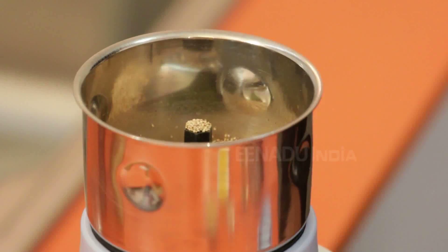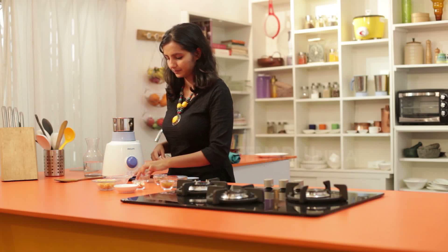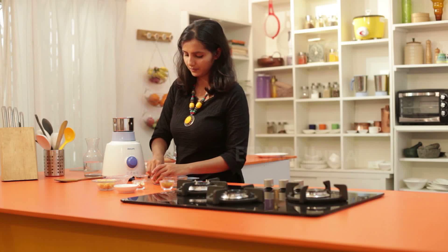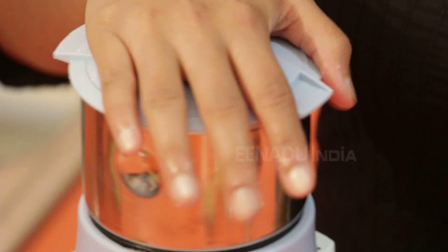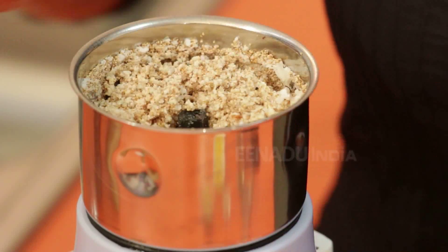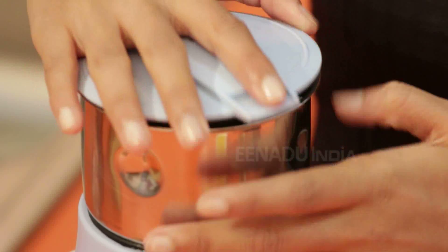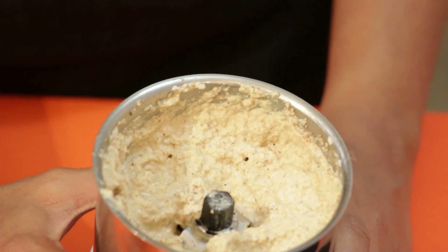We add poppy seeds, grated coconut, dry coconut, almonds, and one or two cardamoms into the mixer. We will grind it well. The mixture is a little coarse, so we will add some water to it. The mixture is ready now.